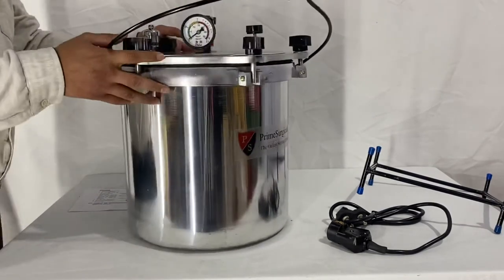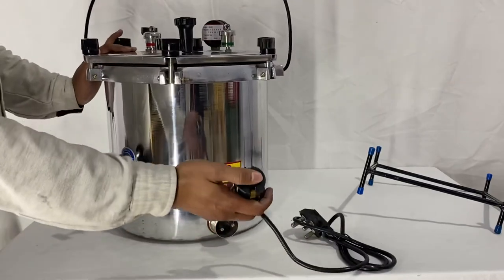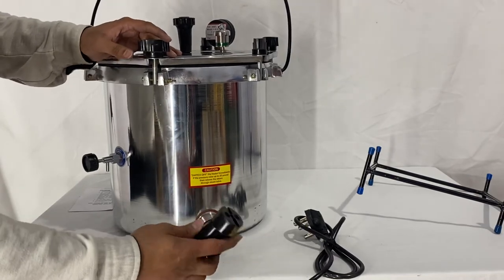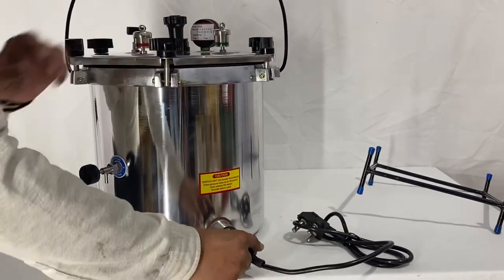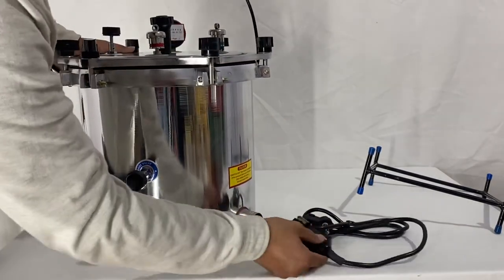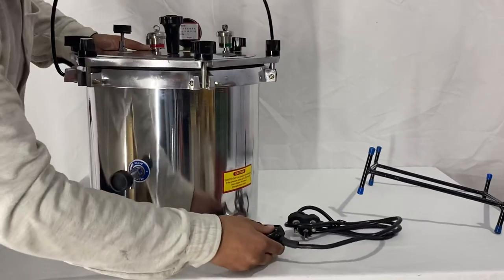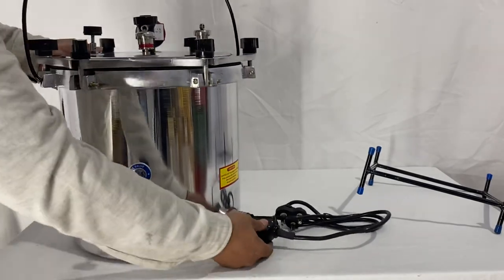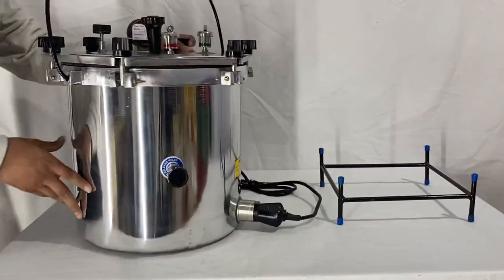Let me show you again how to connect the electric wire with the autoclave. There are two holes in the wire and two male parts in the autoclave. Align both of them together, then apply a little more force so it goes inside. Once aligned, press firmly until it goes straight in and locks. That's all — this is how you assemble the Prime Surgical autoclave.